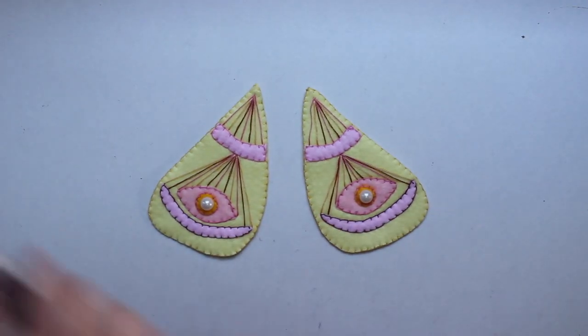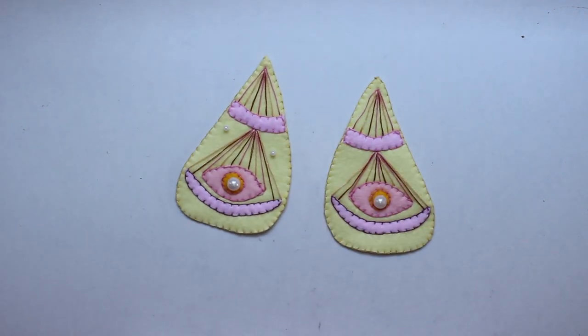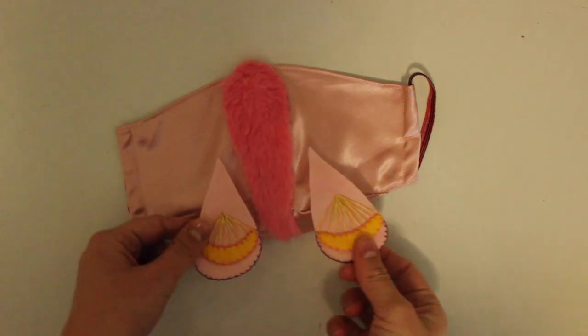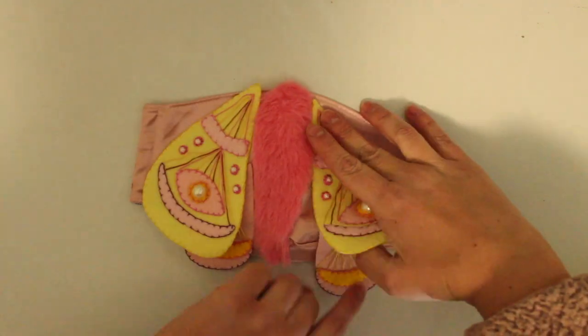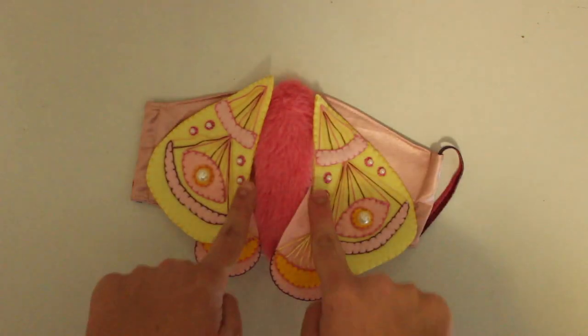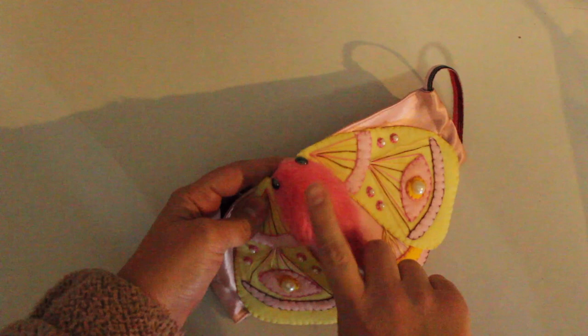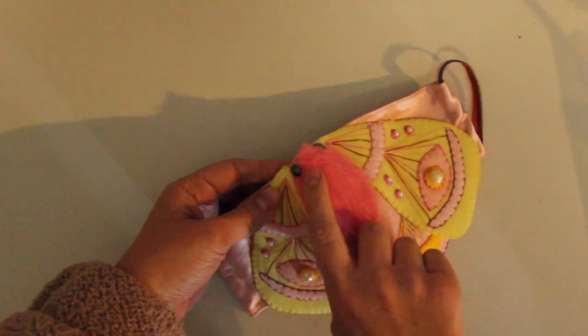After finishing embroidering the wings, I added some pearls as a finishing touch. I hand stitched the wings onto the mask along the sides of the body, making sure to leave the outsides of the wings free so it still looked like my little moth could fly. Finally, I added on two black beads as eyes for my moth and my mask was complete.